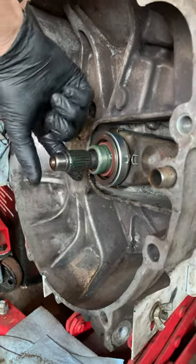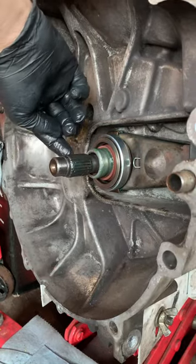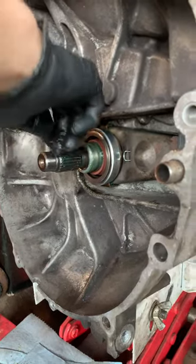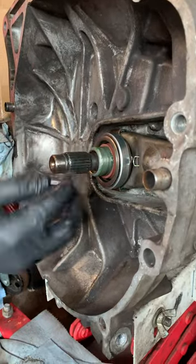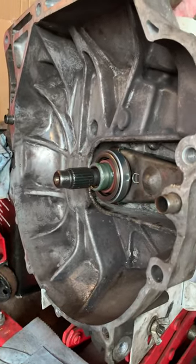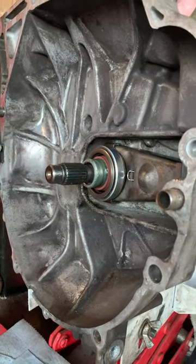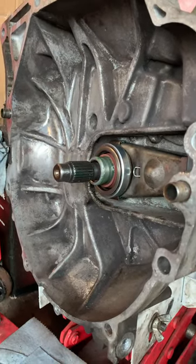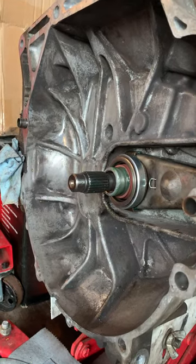Hey everybody, Dodgeman Mods and Repairs back. Another short video here. We're still working on this 2002 Acura RSX Type S. This is obviously the transmission we've got off the engine. One of the problems we had prior to the engine overhaul, as one of our to-do things on the list, was the clutch pedal would basically randomly go to the floor and stay to the floor.